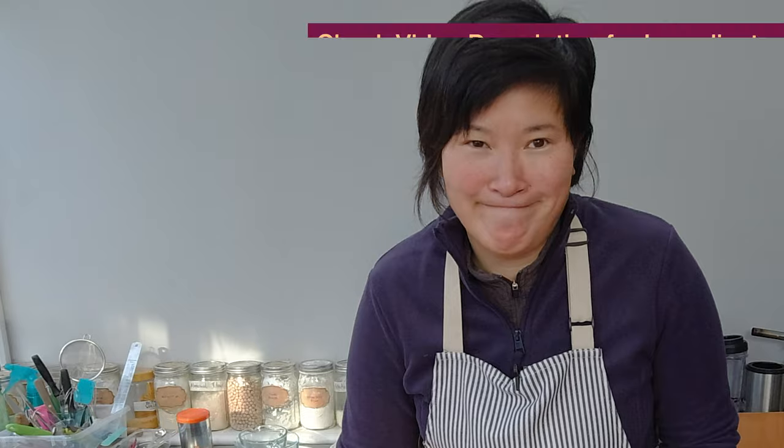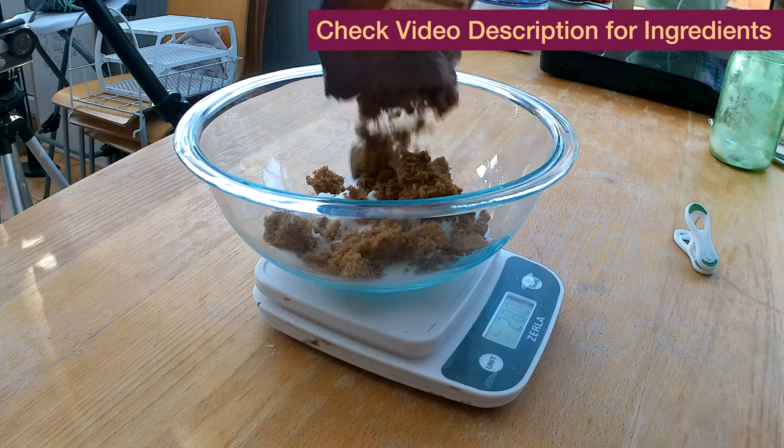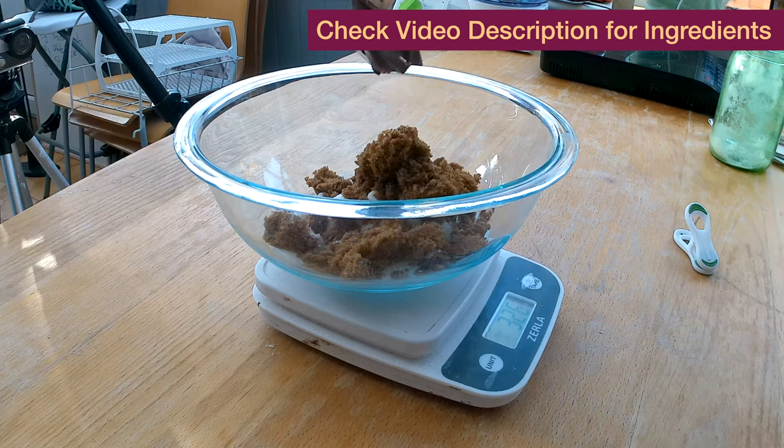I'm so excited! The first thing with gluten-free brownies is certainly the sugar. I'm going to measure 200 grams of white sugar and 150 grams of dark brown sugar, which gives it a really nice rich flavor.